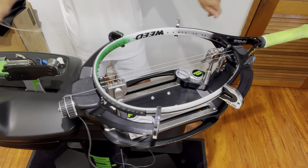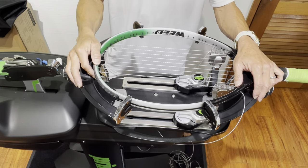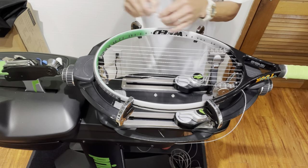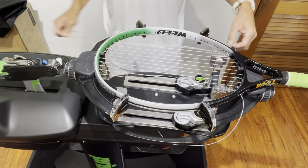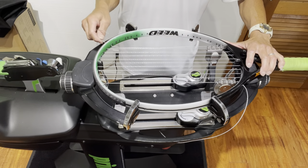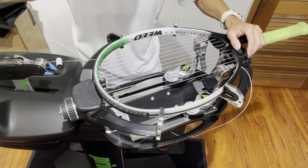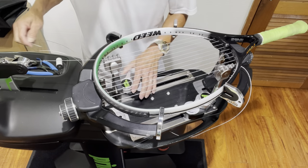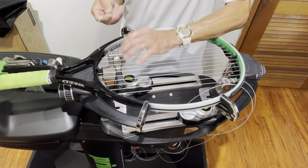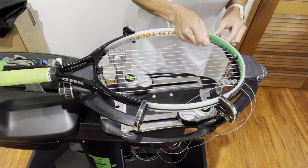I'll proceed until I reach the fourth-to-last main. I'm now at the fifth main, so I'll install the sixth main. The instructions call for a 5-pound drop when going from five to six, another 5 pounds from six to seven, and another 5 from seven to eight. So I'm dropping down to 53 pounds on the sixth main. The reason for this on Weed rackets is that they want looser tension on the outer mains and crosses to allow more rebound, increasing the sweet spot. I'm also pulling 53 on the sixth main going up.